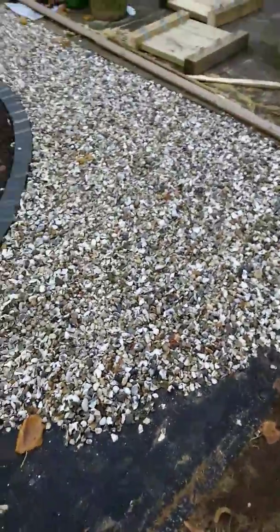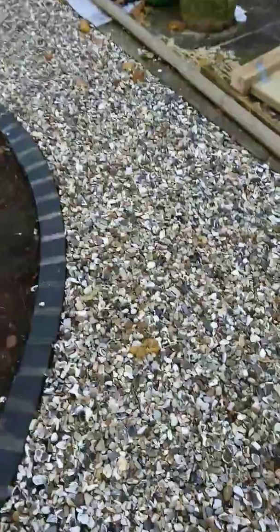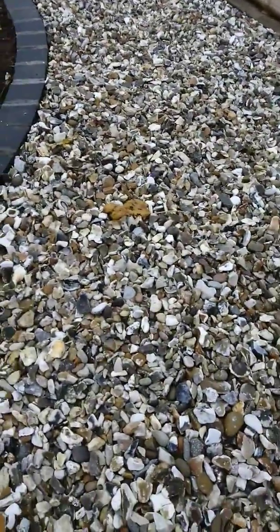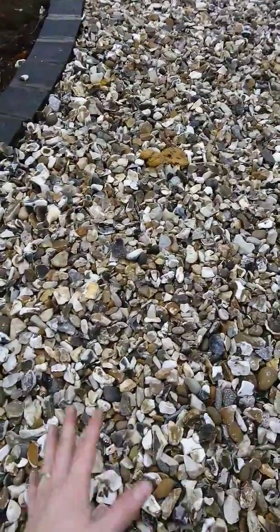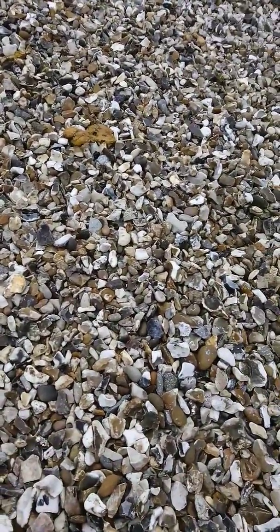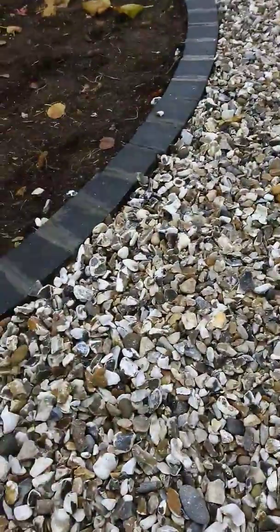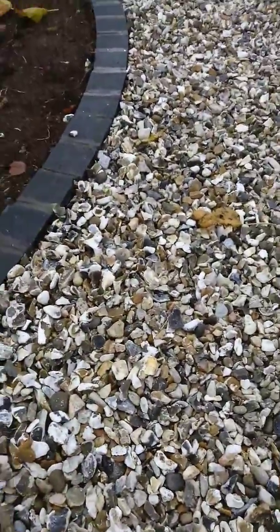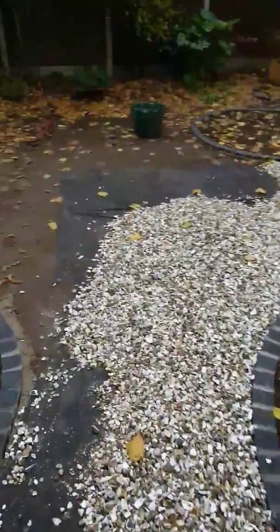The gravel we've gone for is quite a large gravel, so it'll make it a bit easier for the customers to walk on and get their wheelbarrow over. We've gone for something with some dark elements, so light and dark — the light to contrast with the dark, but the dark to bring out the colour of the stone. I think it's starting to look alright.